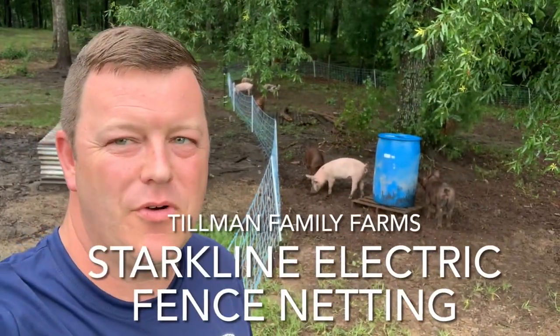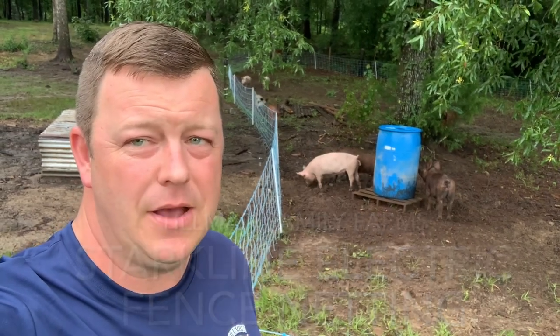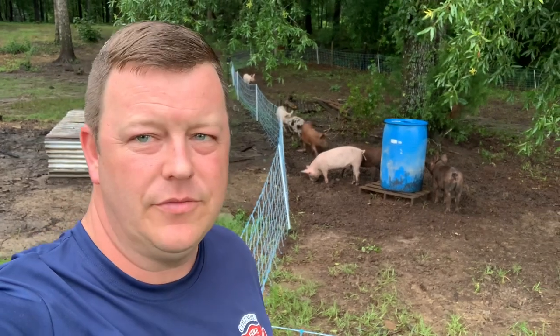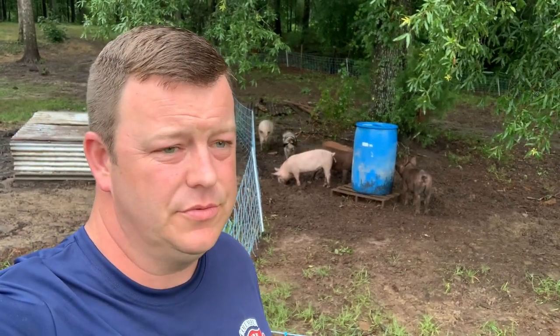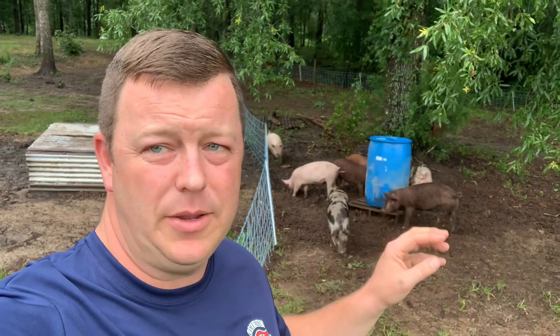Hey guys, Chris from Tillman Family Farms. Today I want to talk about electric fence netting. A little while back — if you've been following the channel you'll understand — we had a problem with this group of feeder pigs. They were weaned piglets that came out of a training pen.